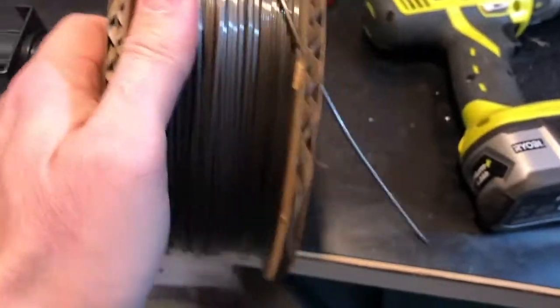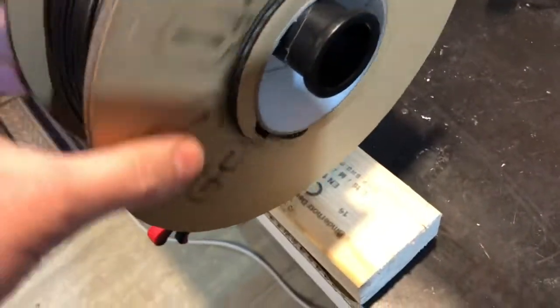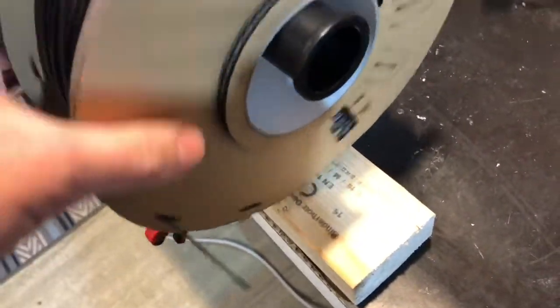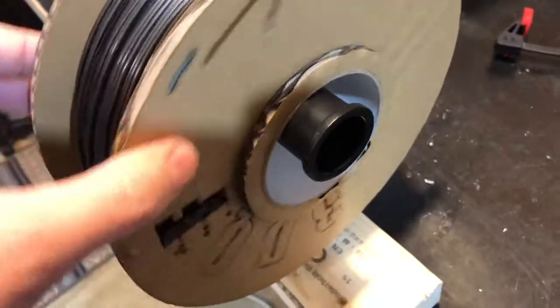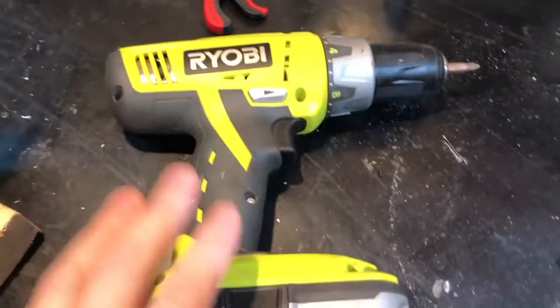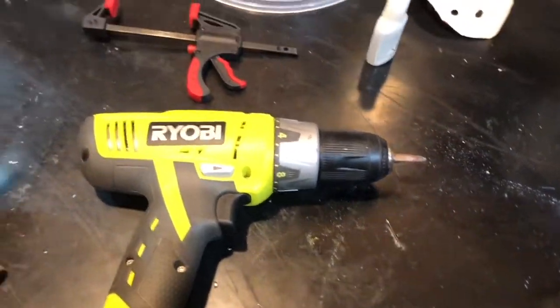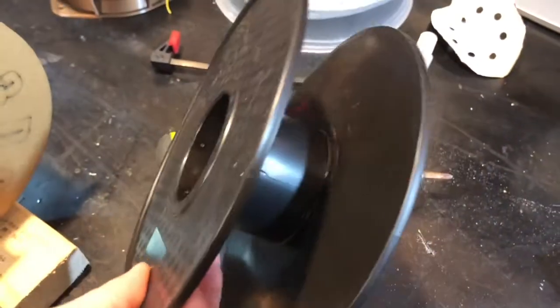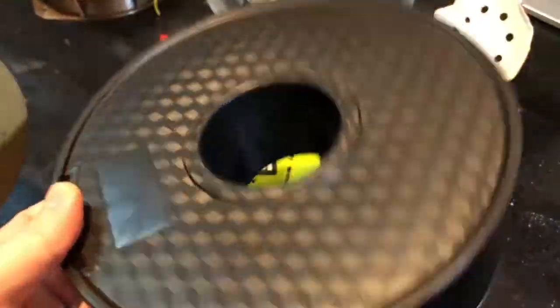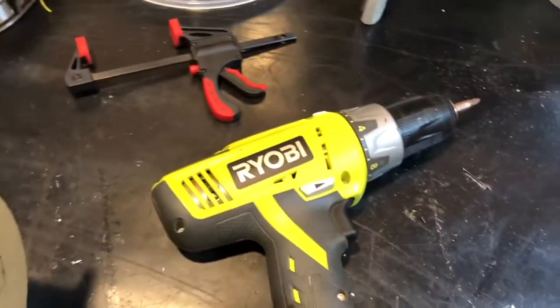To transfer, you need to secure your source spool somehow. I'm using the original spool holder from the Ender, clamped to my table, but you can use pretty much anything — a broomstick or whatever — just to keep the spool secured for the transfer. You can see it spins fairly well this way. You're also going to need a drill or electric driver of any type, and an empty spool — you should have plenty of those around, so don't throw them away.